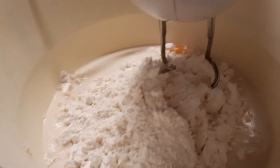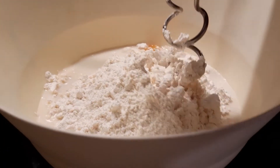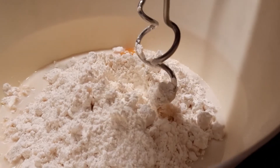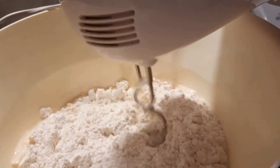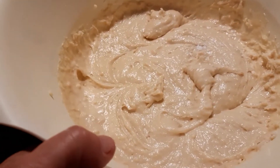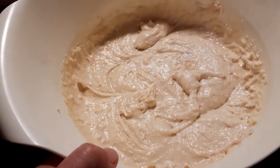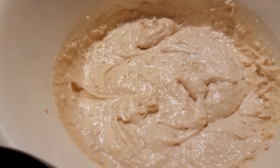And now I am going to mix all this using my hand mixer and I'll show you what it looks like once I've done this. There you go — now you can see it's all nice and mixed and smooth and I am going to put it in some cake tins.